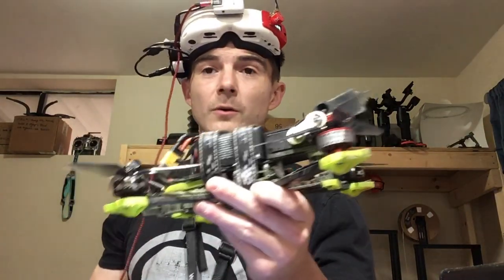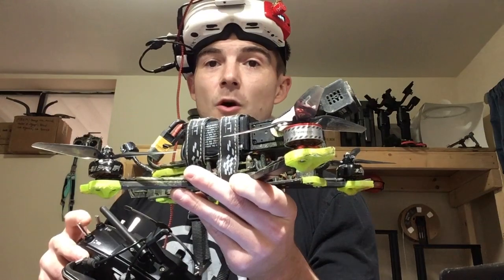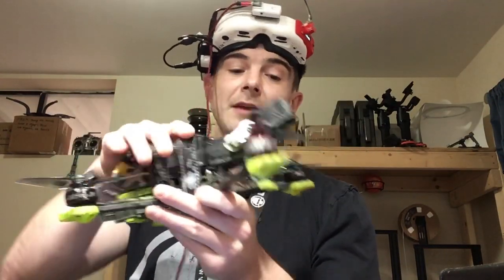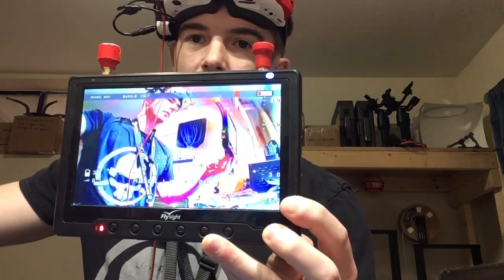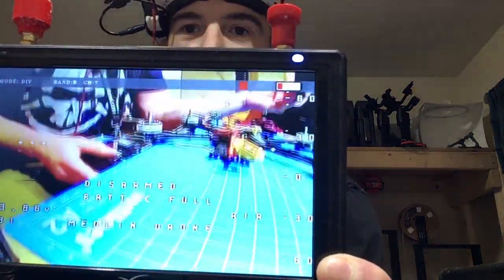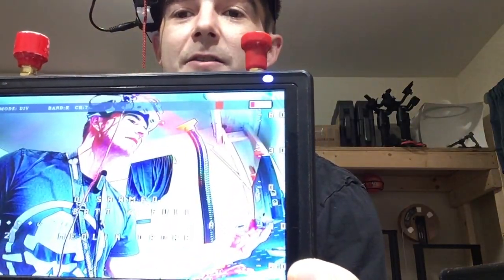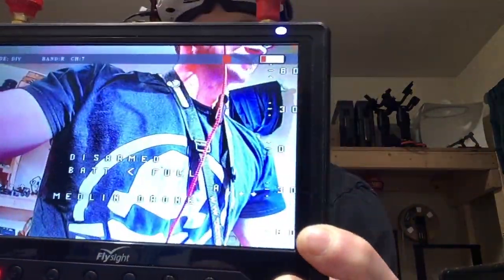There's also the option to be controlling via head tracking and then at the flip of a switch hold your last gimbal position. This can be really useful, especially combined with a Betaflight feature that will be in version 4.6. You can be controlling dynamically, and then when you get to a spot you like — say 30 degrees — no matter where you move your head or the drone, it'll just stay at that 30 degrees.